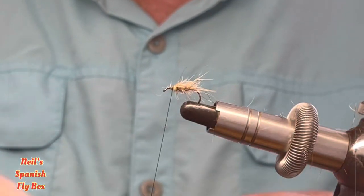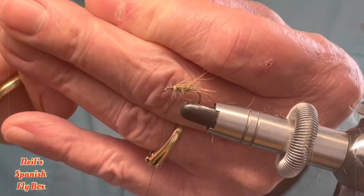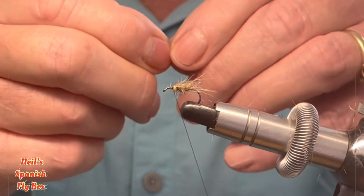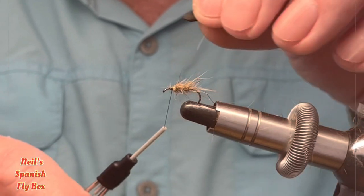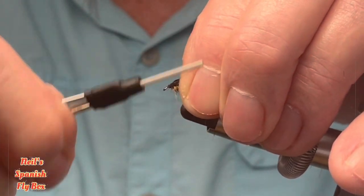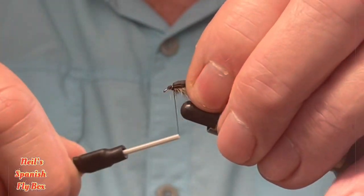Now for the thorax cover I'm going to use some black foam, and this is about 2mm. I'm just going to trim up the ends for tying in. I'm going to tie this on at the side, and as I tie it should come over to the top.